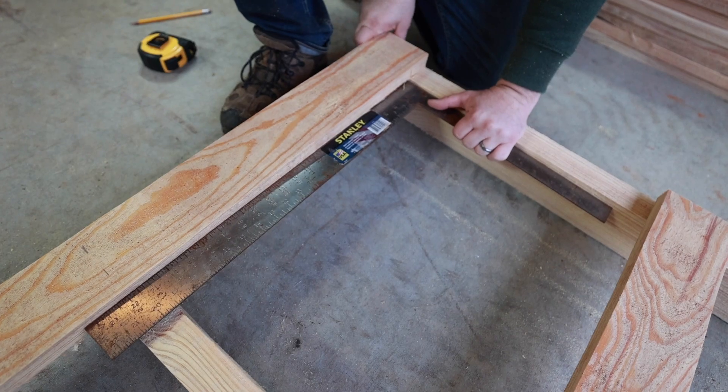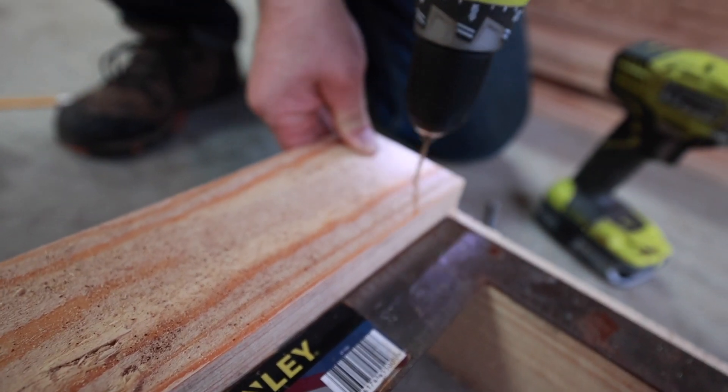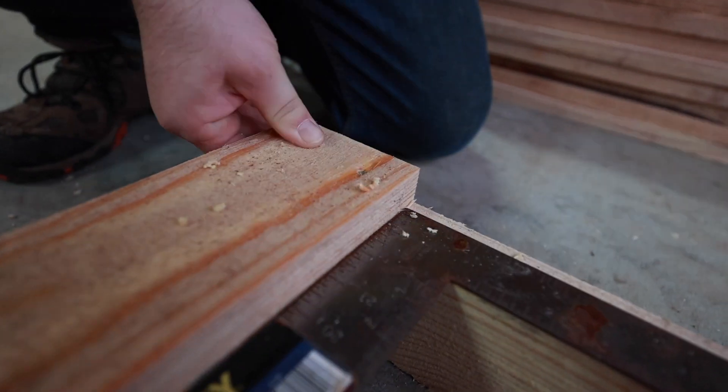And here it is, friends — we have 7 2x4s. It's ready to put together. Let's do it.